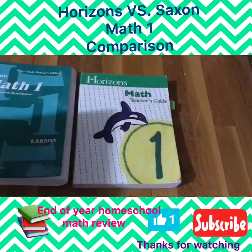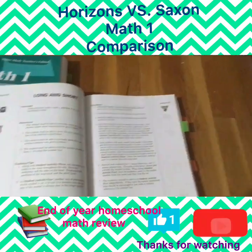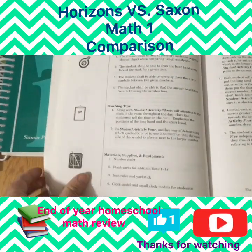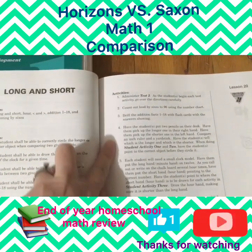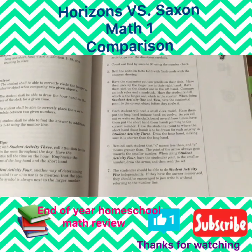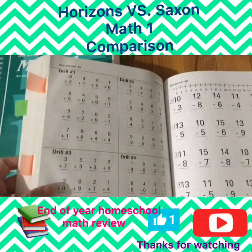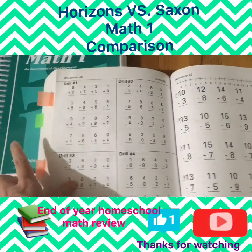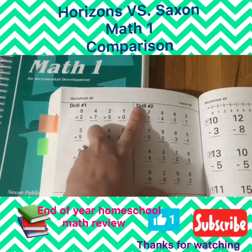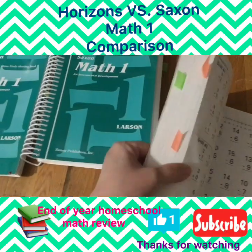Inside the teacher's guide — I flipped to a random lesson, lesson 20 — it tells you the concepts and objectives of the lesson, some teaching tips, the materials you'll need, and then the activities. There's also a test and activity pages for the child. In the back of the teacher's guide you have some worksheet drills that go along with certain lessons. It tells you when to use each drill page to reinforce learning — for example, at lesson 96 you do drill one and two.